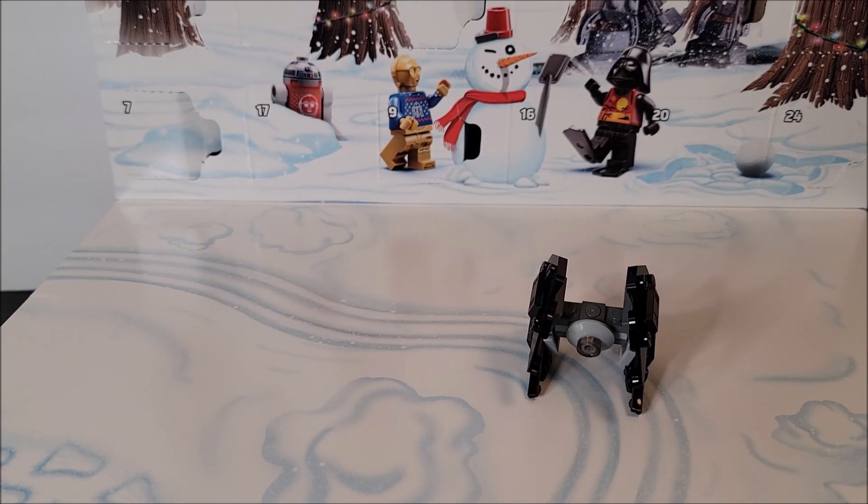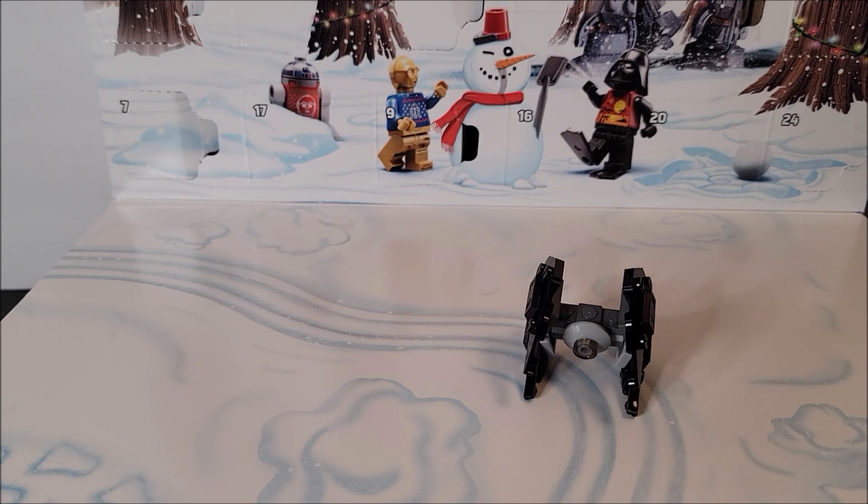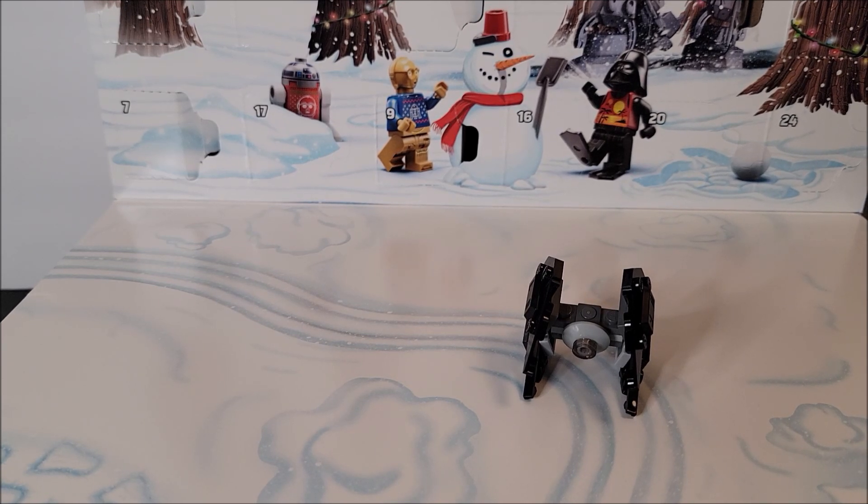Hi, welcome to my channel. In today's video, we are looking at Advent Calendars Lego Set 75340. This is a Star Wars one. We've been doing Advent Calendars all month — please check out my channel under Playlists if you have missed any, and please like and subscribe if you do like my content.